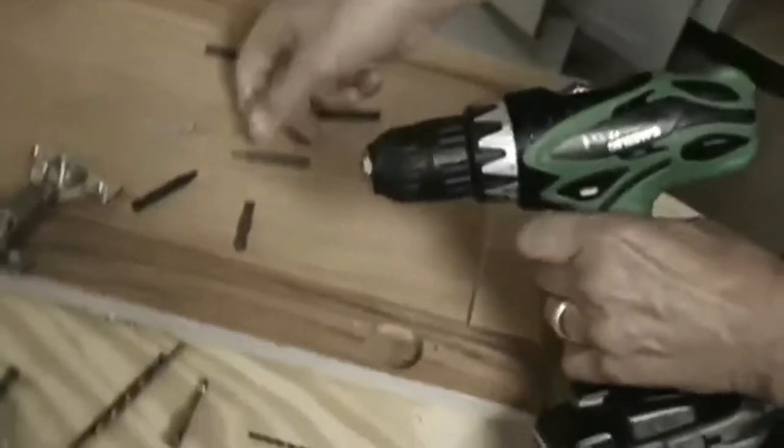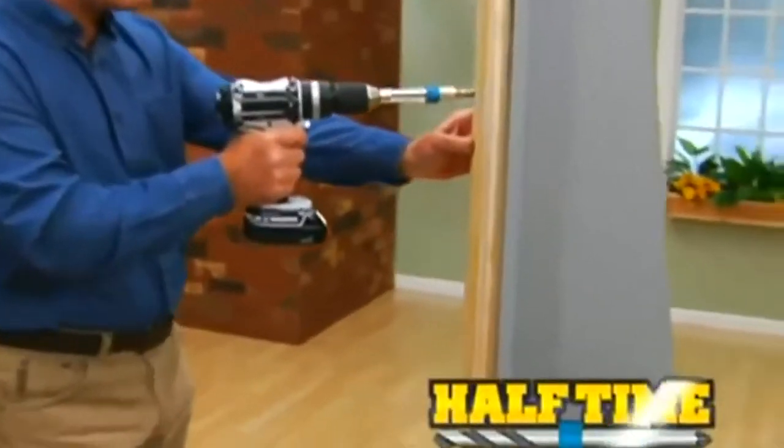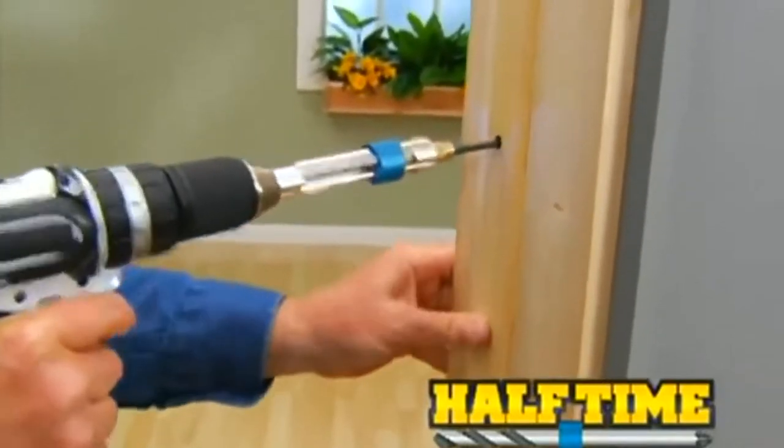Stop switching back and forth between drill bits and driver heads. Bo Riles here for the Halftime Drill Driver, the innovative new way to drill, flip, and drive in only five seconds.